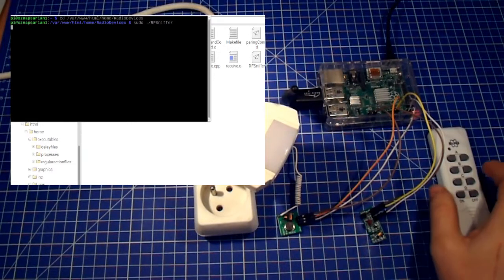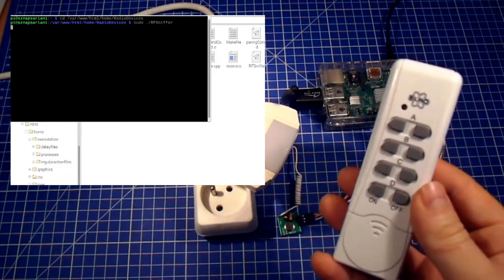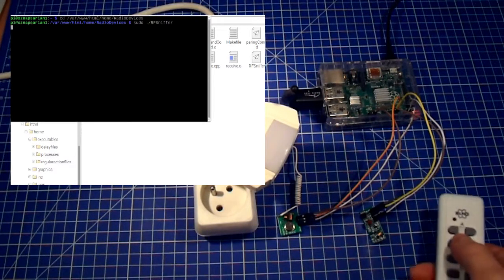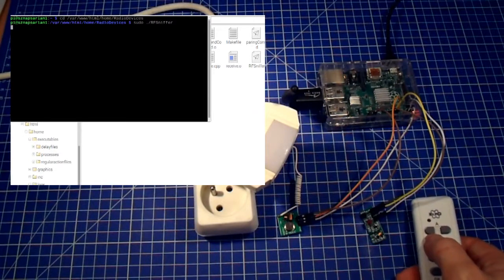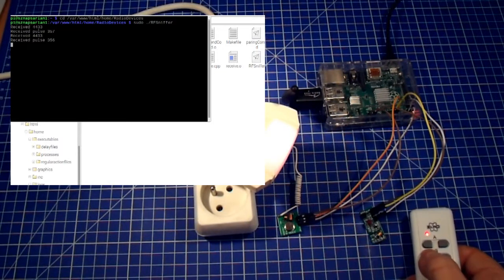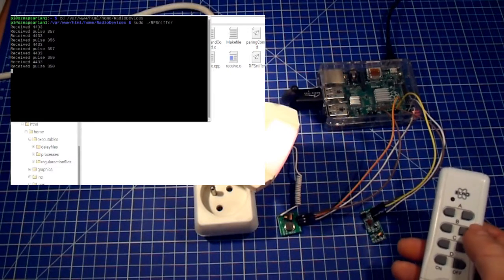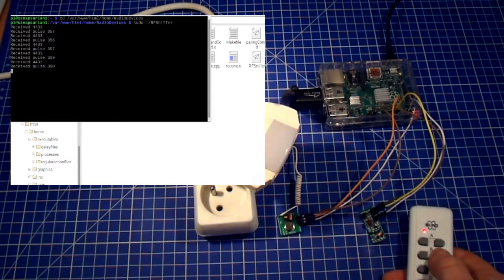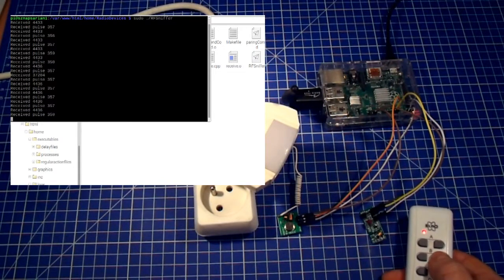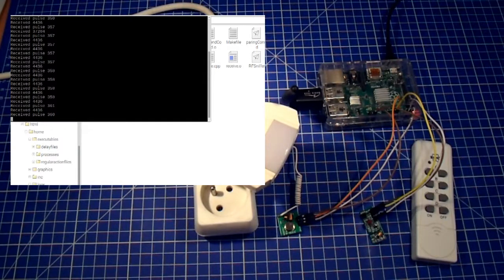I initiate RF sniffer, which is responsible for reading radio signals. The RF sniffer is now running. I place my remote near the receiver — it has no antenna so it needs to be quite close — and I press the ON button firmly a couple of times. I can see that RF sniffer has read the signal and it is consistent, so I assume this is the correct signal. Now I read the OFF button and repeat the procedure. The signal is also consistently read with the same value. I can now shut down RF sniffer as it is no longer needed.